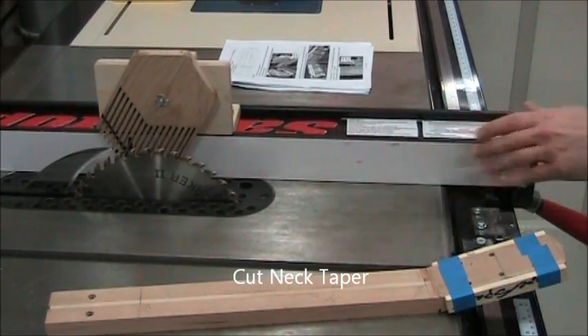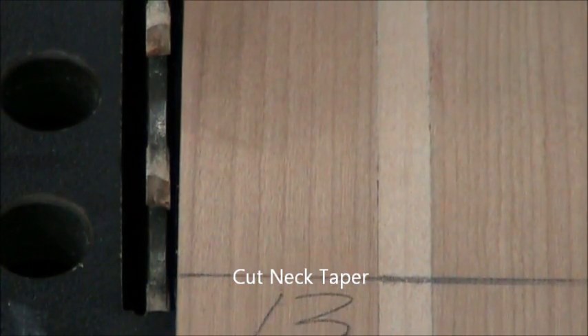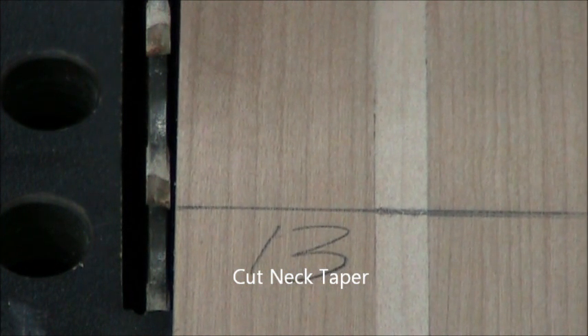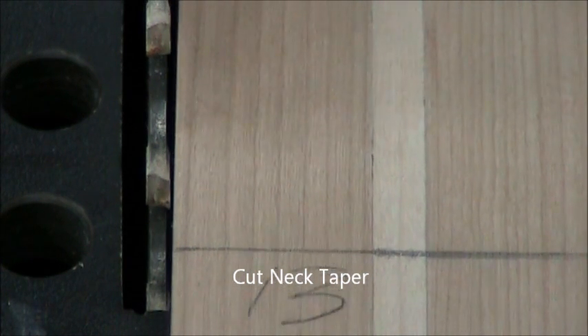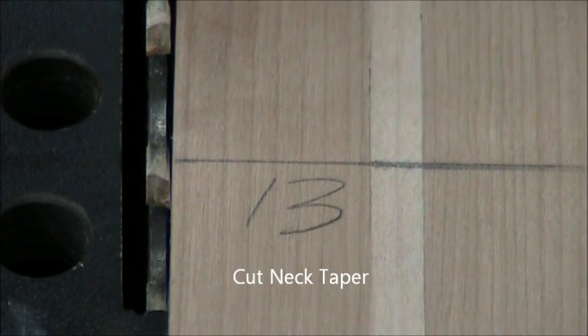Now we're adjusting the fence to 2.34, and we fine adjust the fence such that the blade just starts to engage the neck at that 13-inch mark or just below it. So there's a slight gap at 13 — that's a safe setting. And there it engages.